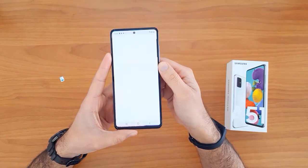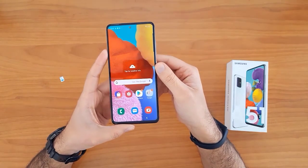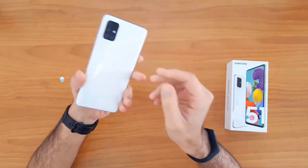Now click on the unlock button. As you can see, the device has been unlocked successfully and easily. That's all for unlocking the new Samsung Galaxy.